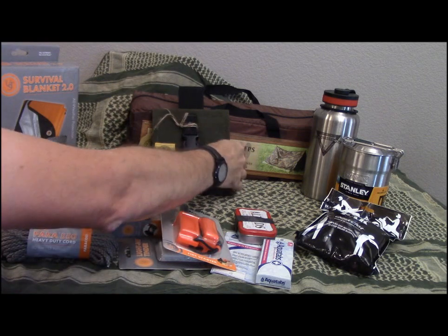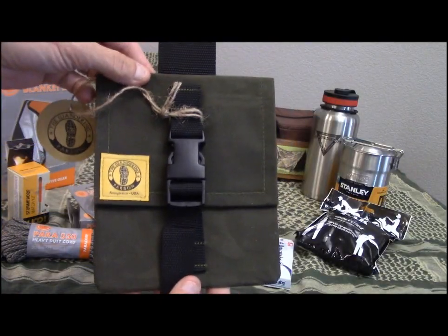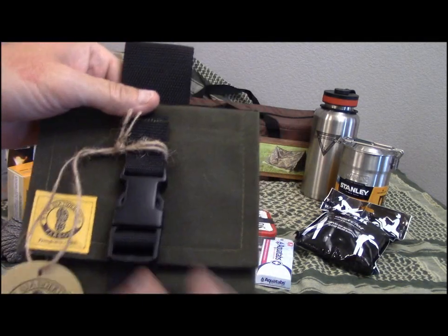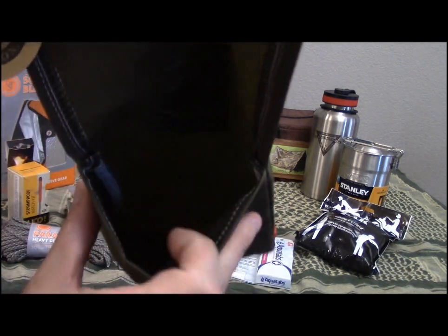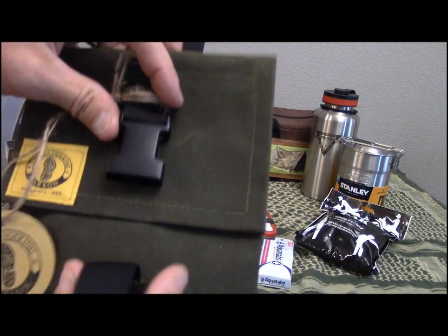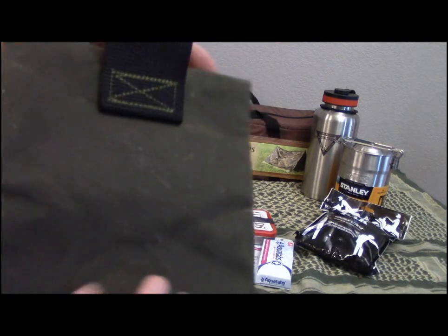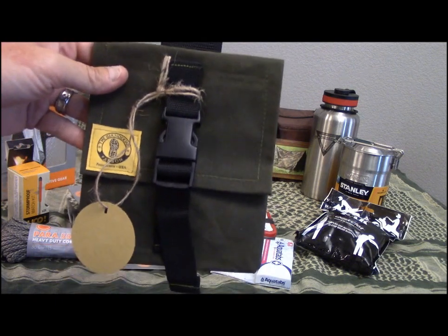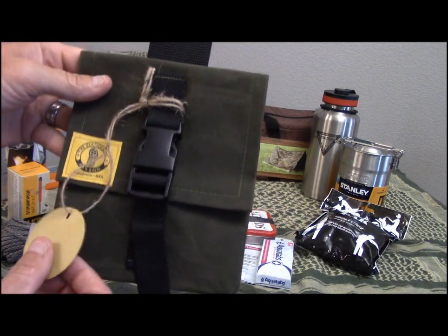From Toby at the Wandering Parsons, you get the Wandering Parsons Possible's Pouch — a belt pouch with a loop that goes on the belt. It's a nice single-pocket, dump-pouch style made out of waxed canvas, so it's water resistant. It's a pretty nice size. Thank you, Toby.